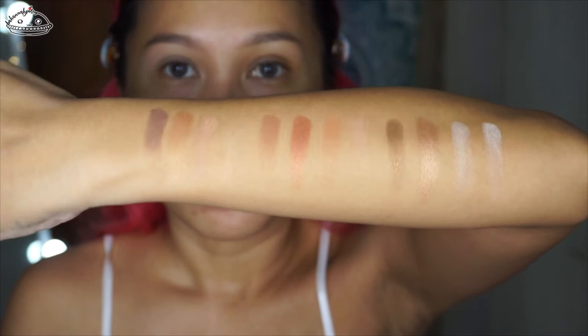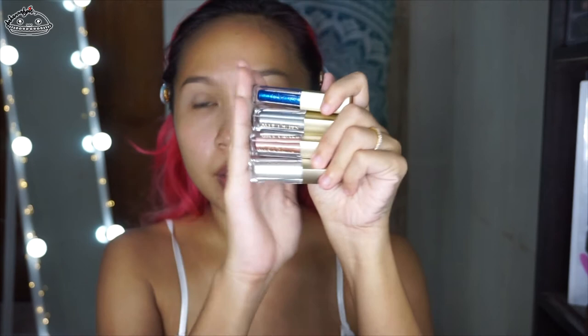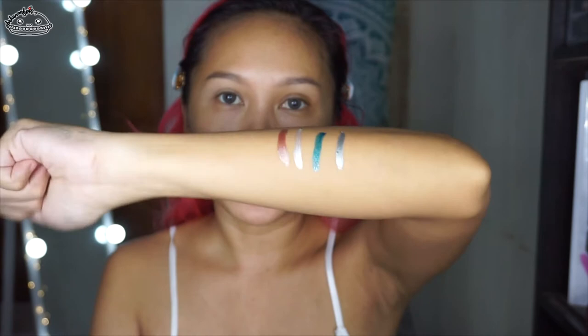So these are the artist swatches. I also bought some of their shimmer, shine, and waterproof liquid eyeshadow. All of their boxes look pretty much similar. I only got four shades of the liquid eyeshadows. Let me just swatch them up — so these are the swatches of the liquid eyeshadows that I bought.